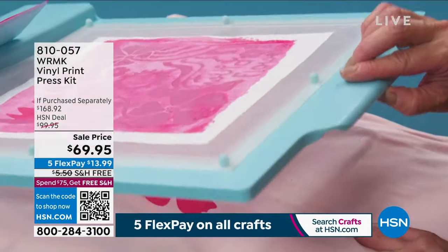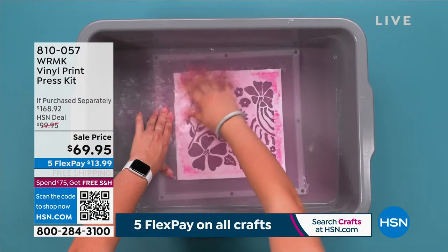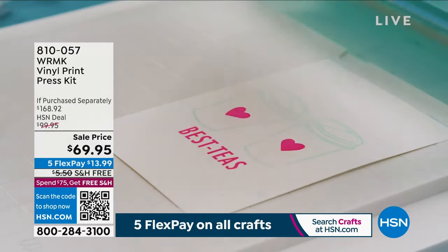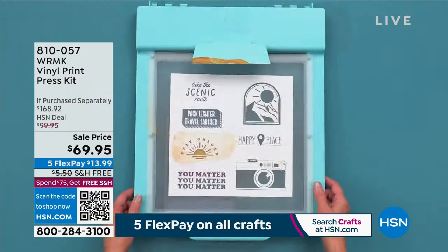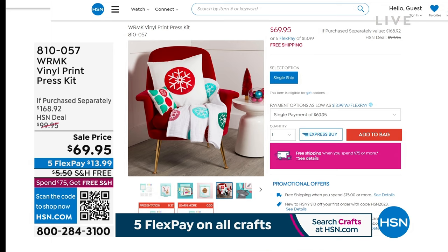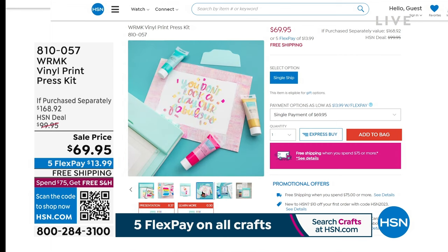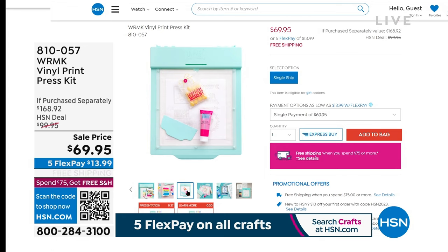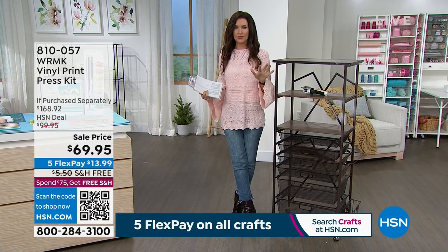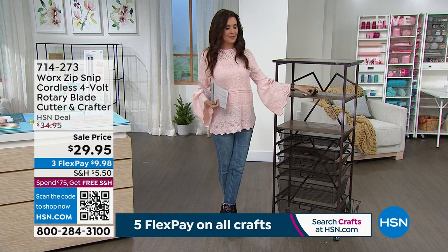We're celebrating We Are Memory Keepers' 17th anniversary, which is incredible. This was an extremely popular Today's Special, and just for our crafting event, we've lowered the price — not just from $168.92. It's lower today than it was as our Today's Special, and this was a screaming deal. We've also got your amazing organizer coming up a little bit later on.